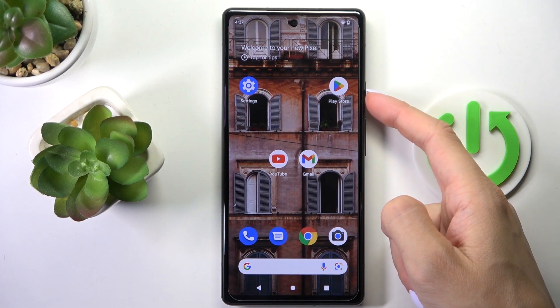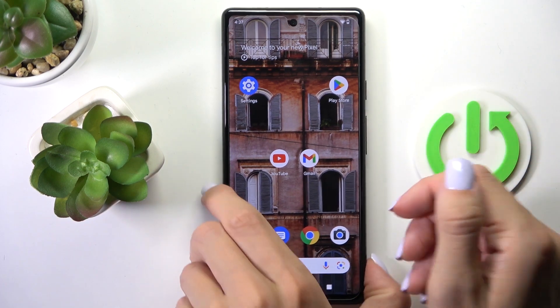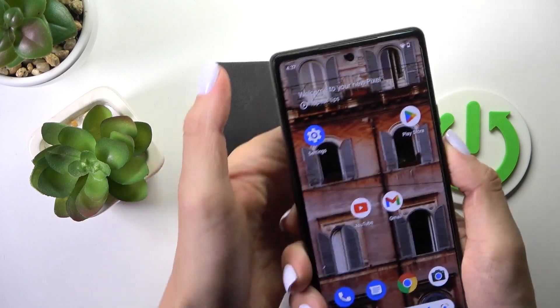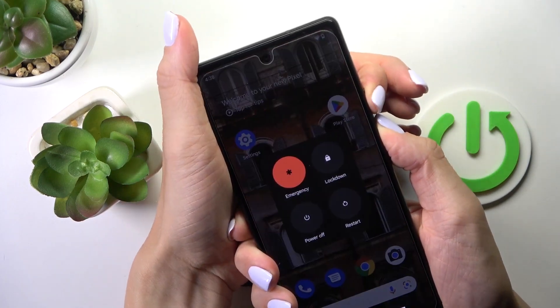So all you have to do is tap on the power button along with the volume up button. Just tap on them and keep holding.